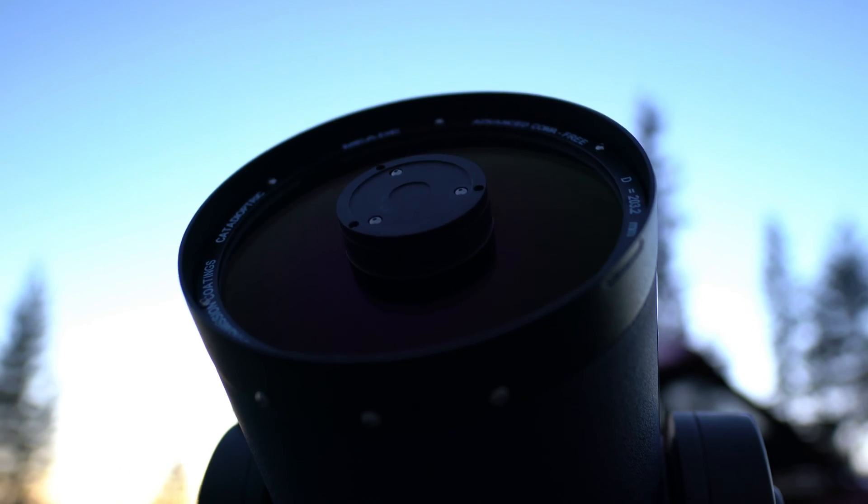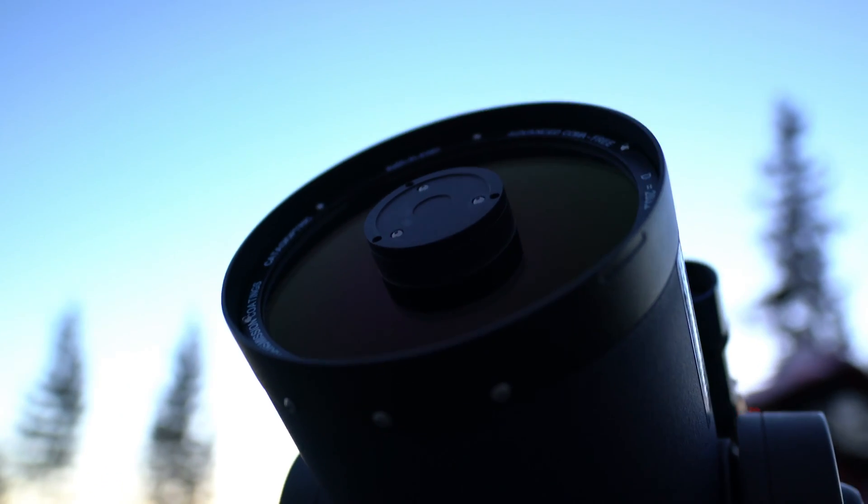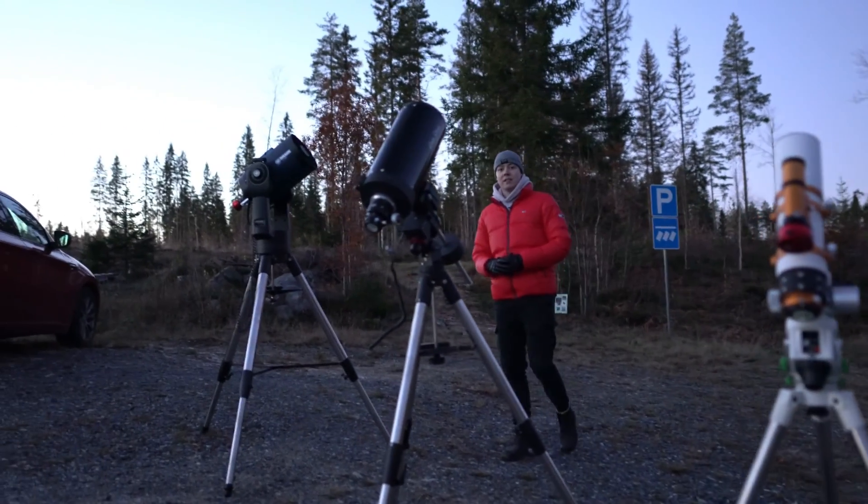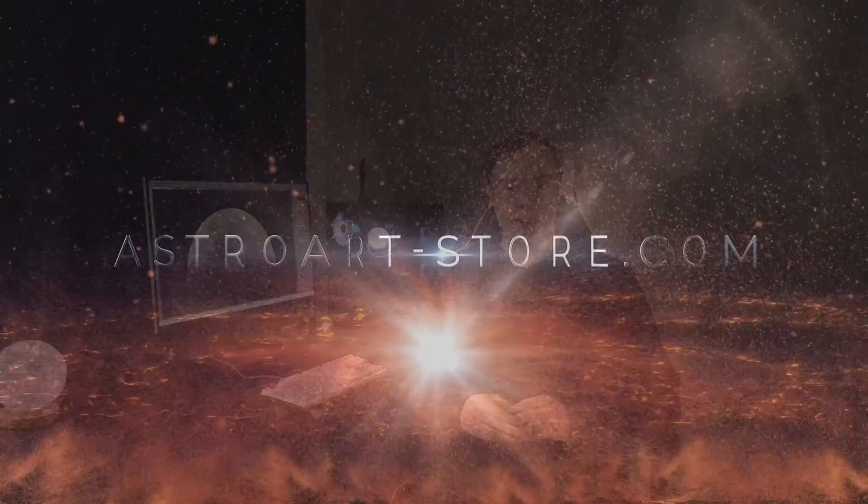Hey, this is Alexi from AstroArt. Today's episode we go through the basics — what equipment do you want to use in astrophotography. You will see the basics of setting up your equipment, and I will also give my advice for you to start taking amazing pictures of the night sky.